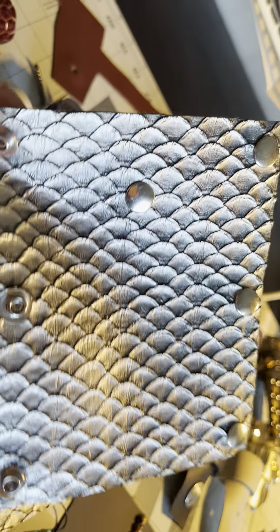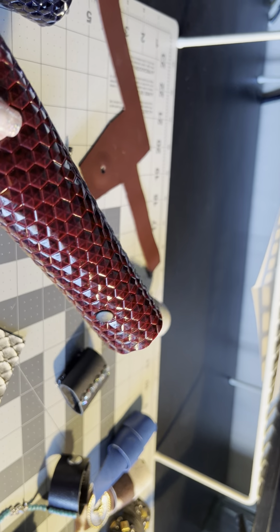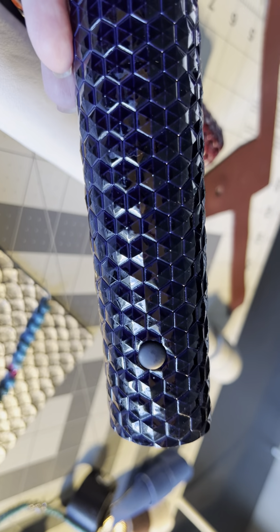This one is what they nicely call vegan leather — I call it vinyl. This is a fish scale thing. All kinds of different ones, all have snaps. This one is kind of a purply hue black, also vegan.